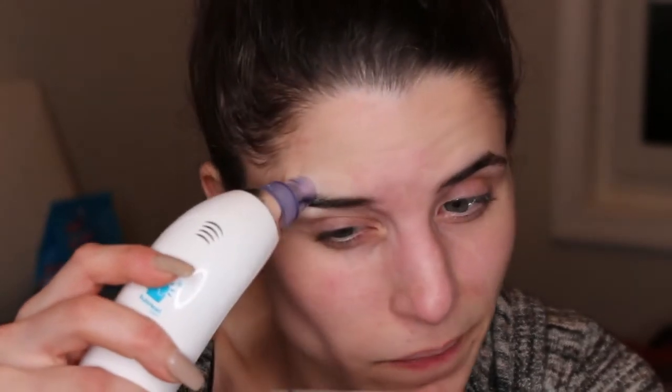Ow — okay, big difference! That one really sucked up my skin. With this one I think I gotta move a little bit quicker. Okay, this one is a little more terrifying — it definitely grabs your face. That one was definitely more intense.